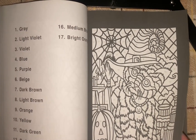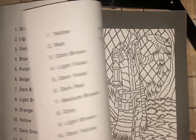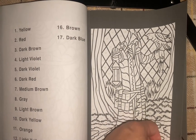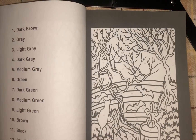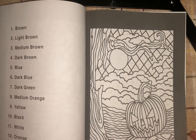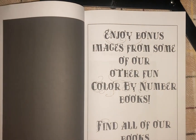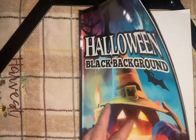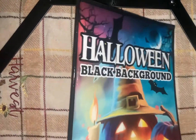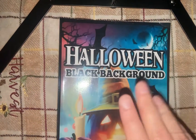The kitty — that one's gonna be nice. Everybody should know I do love cats. And that is the last one. Again, this was Halloween Black Background by Color Questopia, and I will be doing some more of this this year. Until next time, bye bye!